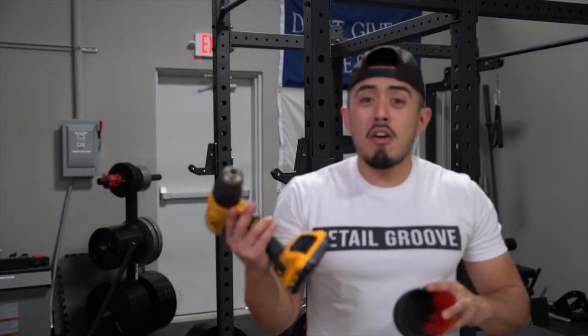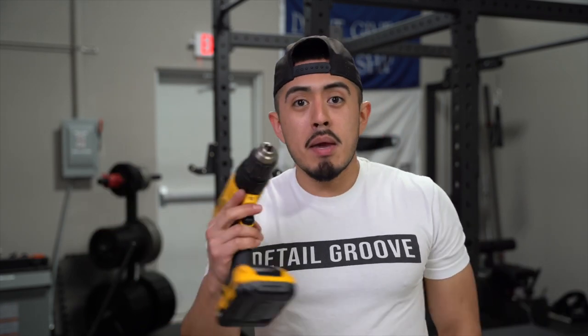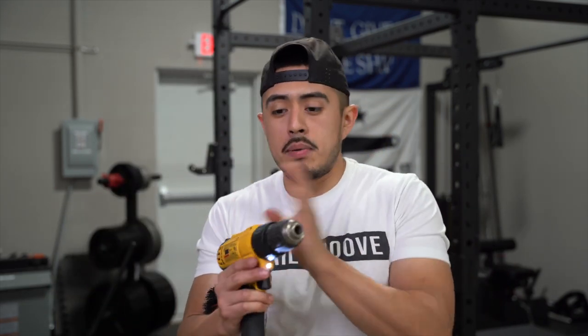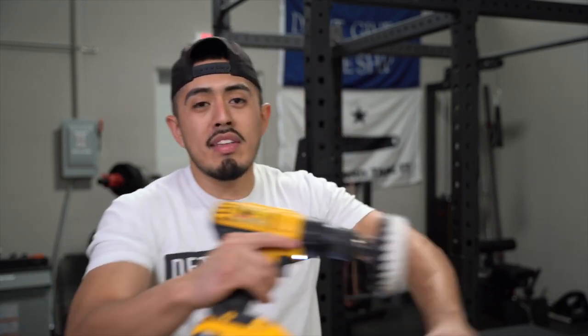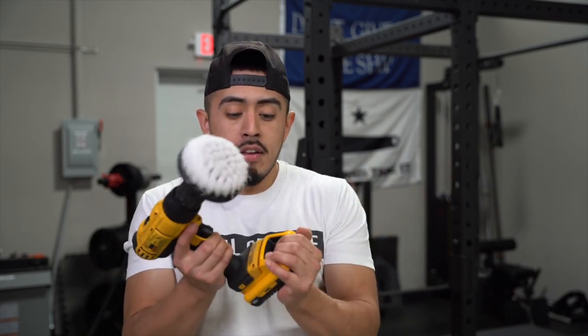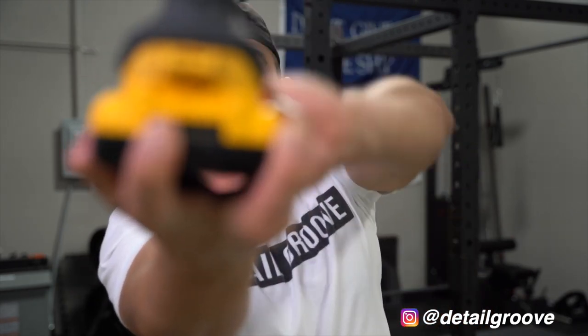Going cordless really does help. If you have a corded drill, no problem — keep using it. But it helps to just grab the drill and use it without being attached to anything. You don't have to fight with a cord moving it around the vehicle or threading it through the interior. You just slap on the battery and get to work. With this model, you can also check the battery life indicator, which is a very useful feature — I actually didn't know it had that until about a month ago.